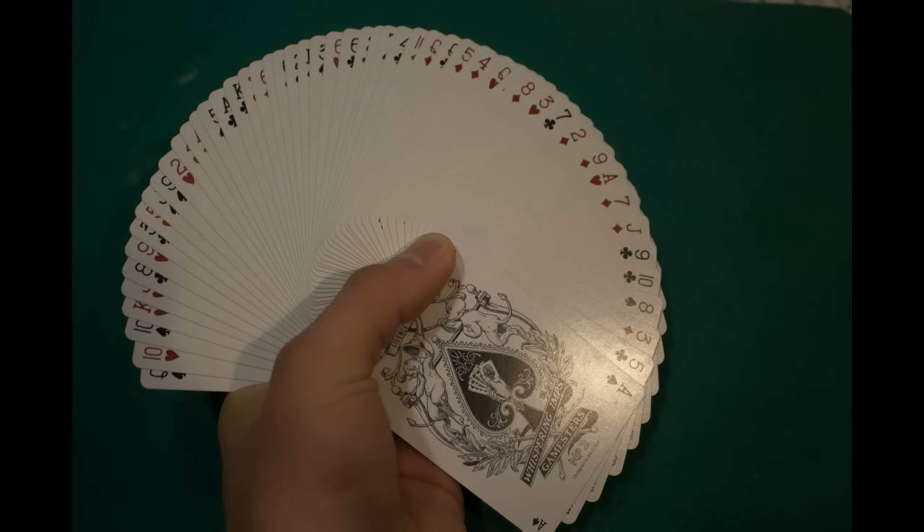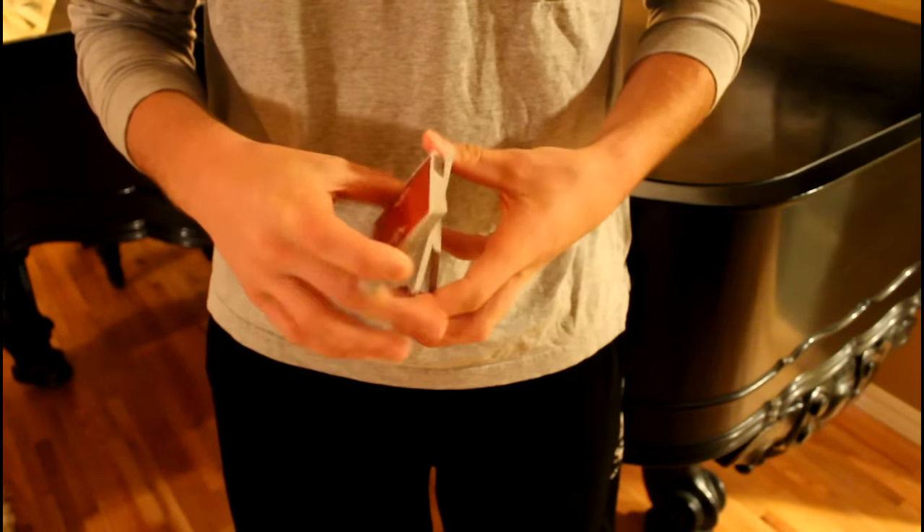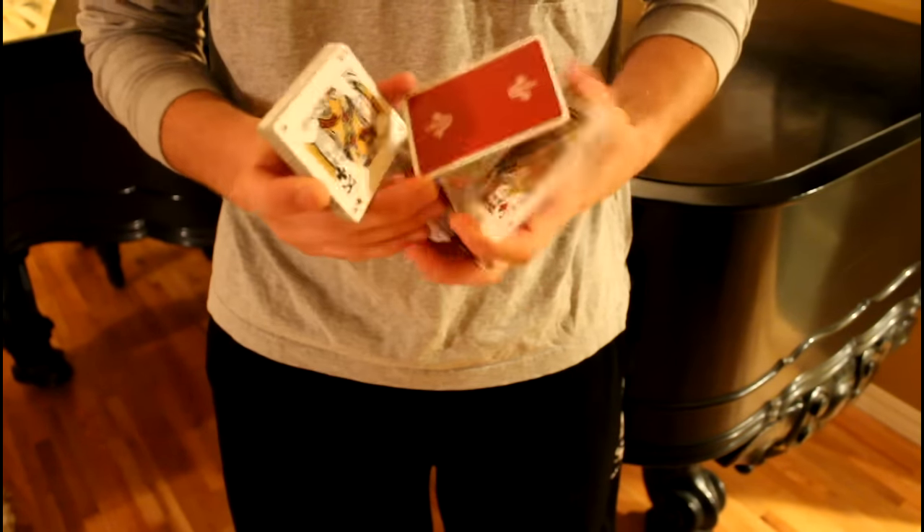Each card has pips on the usual corner, but they also have miniature pips on the outer corners. The aces have enlarged pips in the center, and the rest of the cards are fairly standard. The back design is a brilliant deep red, which really pops.